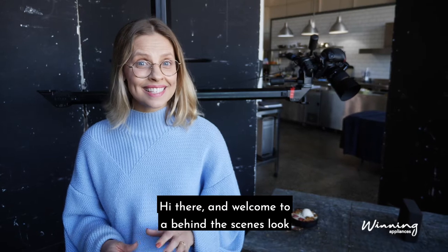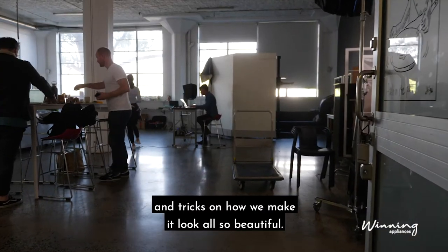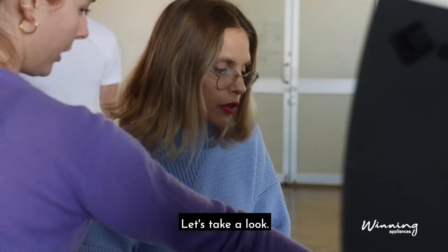Hi there and welcome to a behind-the-scenes look of our very first cookbook, showing you a few tips and tricks on how we make it look all so beautiful. Let's take a look.